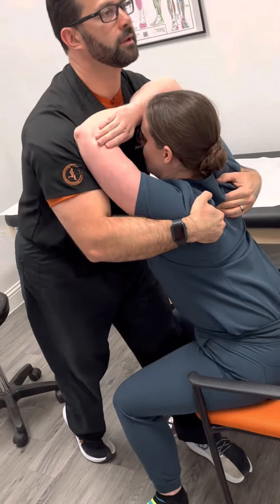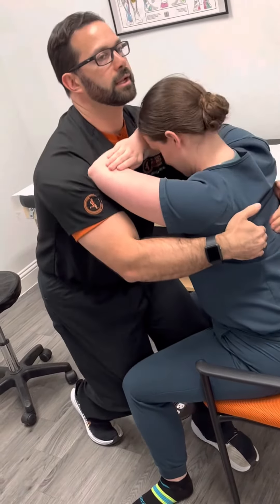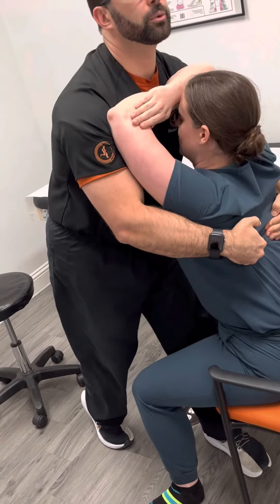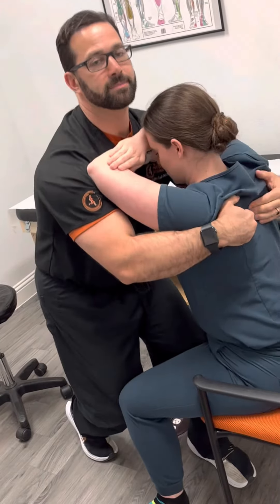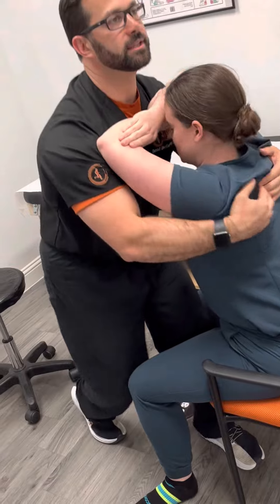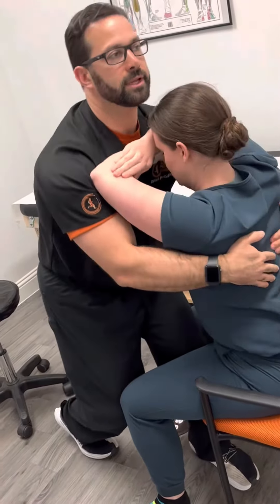I'm going to be just standing up. I can kind of work my way down almost that entire thoracic spine to the thoracolumbar junction, but especially in the upper thoracics it really gets it. Sometimes you will hear some articulations as you're doing this. If you notice you need to work a little bit more in side bending and rotation, you can do that.